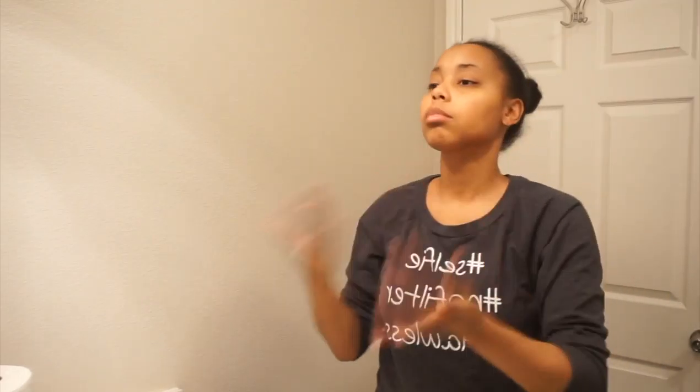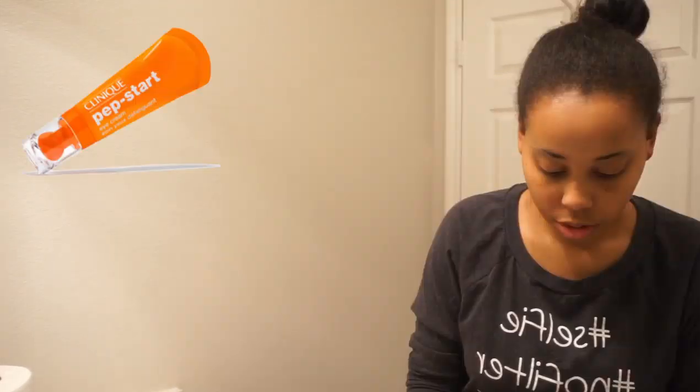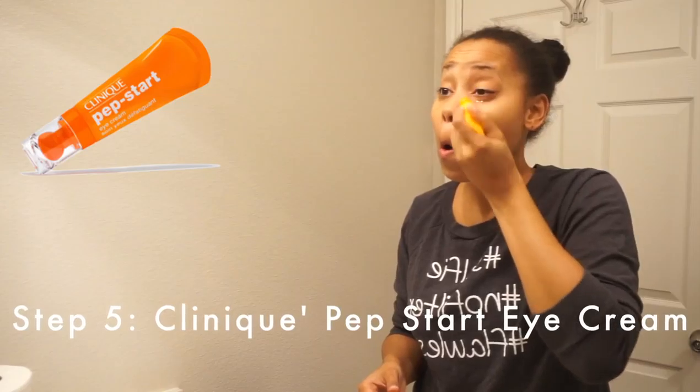Then I fan myself to make that dry faster. Step five, I use Clinique's Pep-Start eye cream. I use the bottle to apply it on my eyelids, and after that I go in with my ring finger and pat it into my eyes.